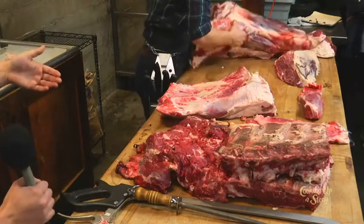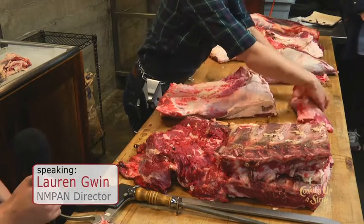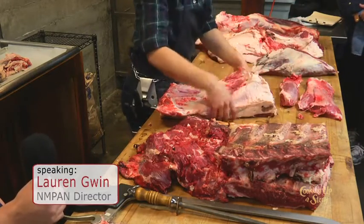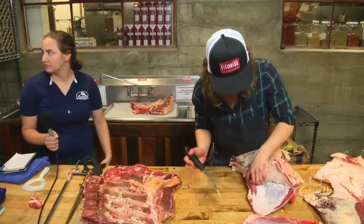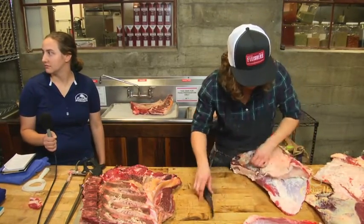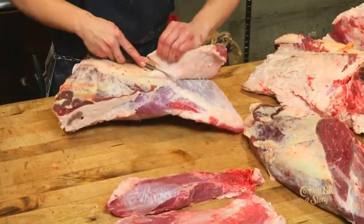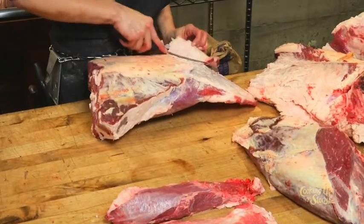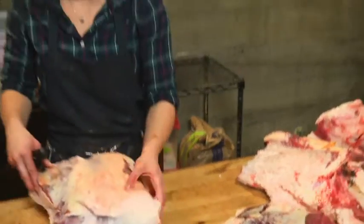If you dry age just one primal you're not taking the loss on the entire carcass — that's the really key point. The fancy steak restaurants in old New York would pull out the specific cuts that benefit most from dry aging and have separate dry aging rooms. With a small plant, if you're dry aging the whole carcass, you're taking an awful lot of loss when the dry aging was really only benefiting a very small piece of that carcass.